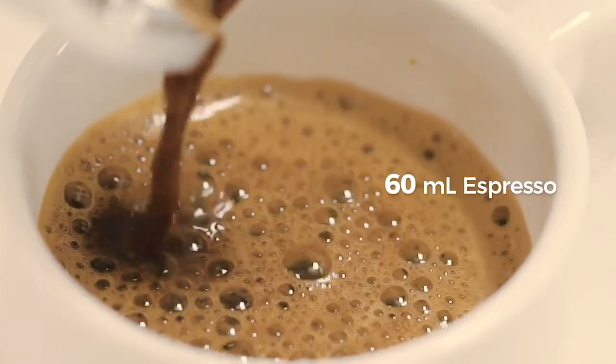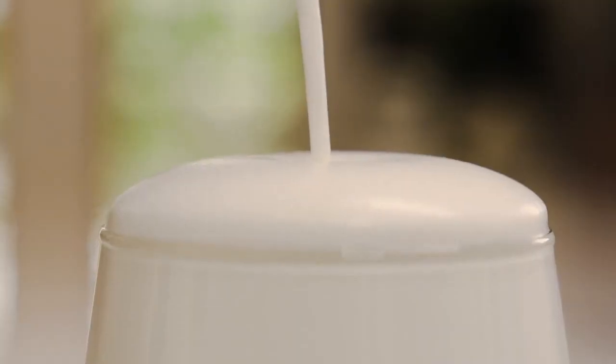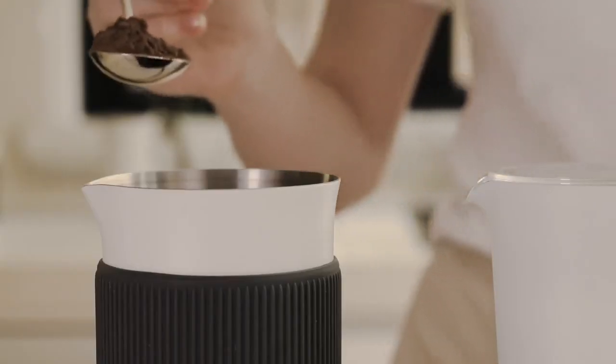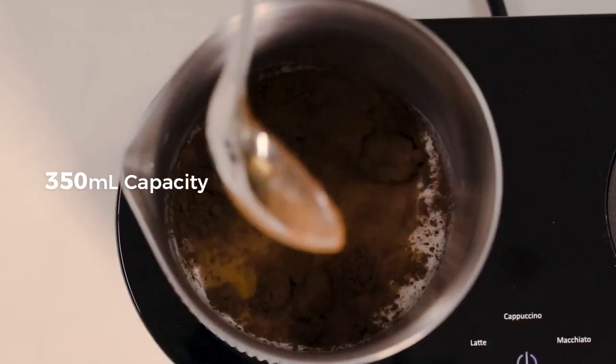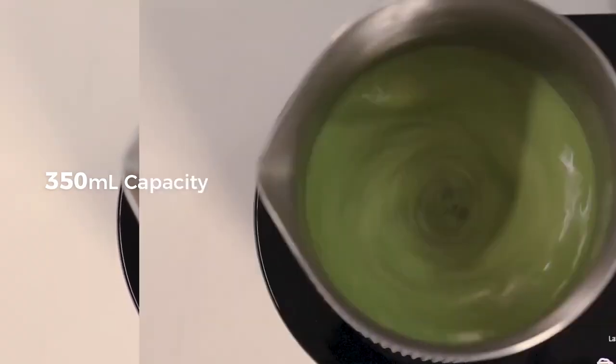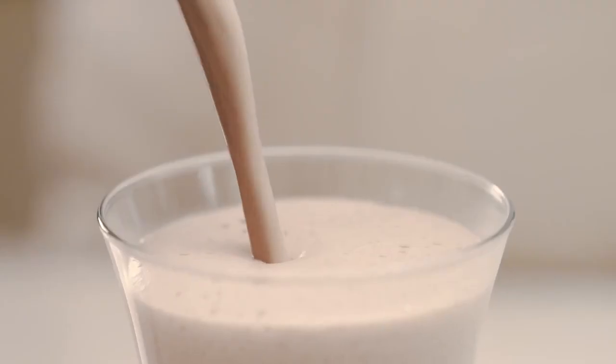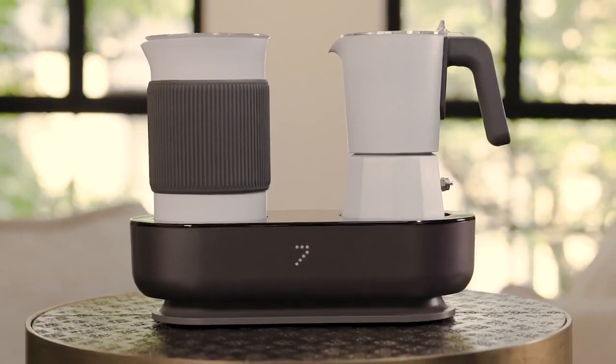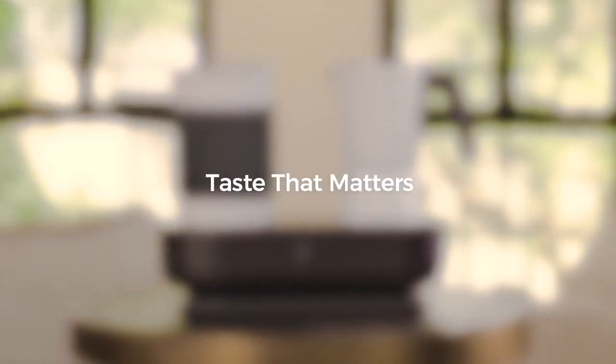Delicious espresso with rich crema and cafe-worthy creamy milk texture create the ultimate coffee experience. Immerse yourself in a world of complete creativity, quality, and enjoy a variety of milk-based beverages with milk froth function. Discover the world of coffee and beyond with 7 coffee maker.